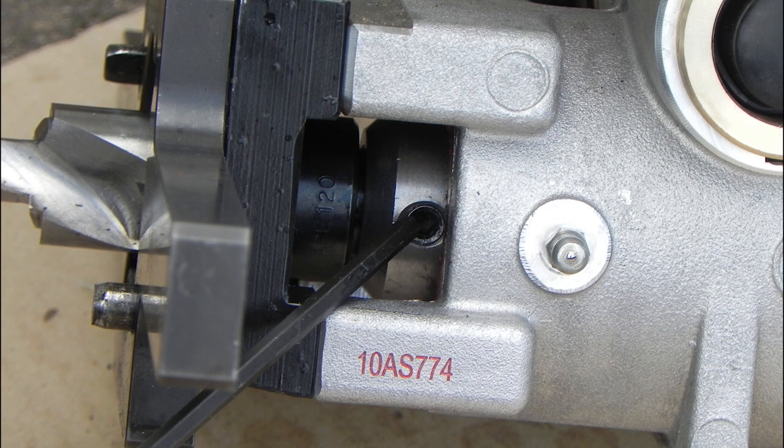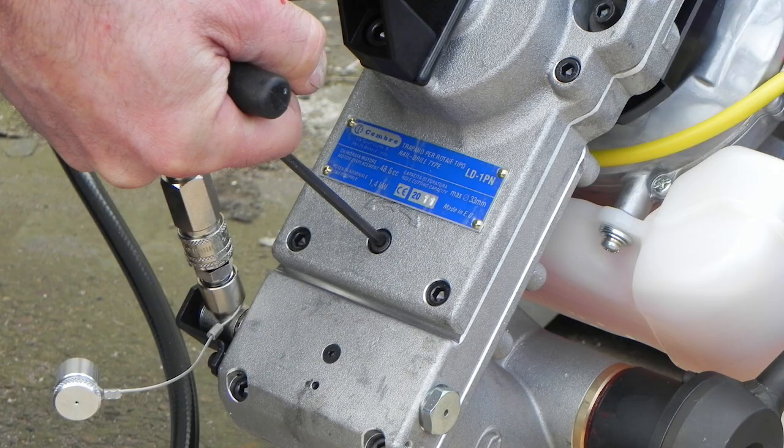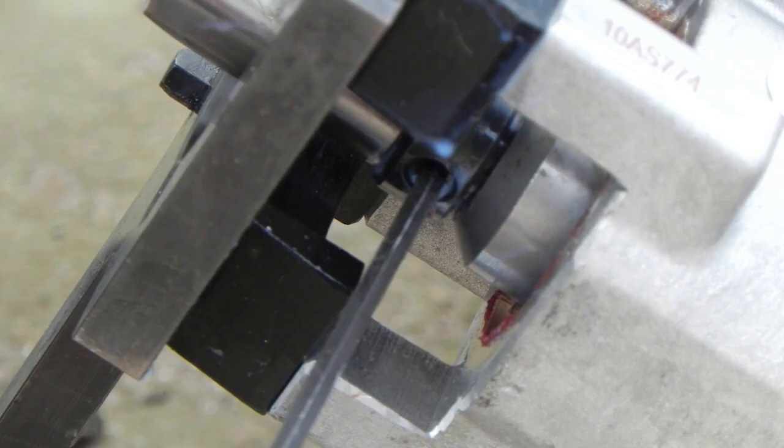The collet is tightened as shown, with the two grub screws. If required, manually rotate the chuck from the rear of the drill to provide access to the grub screws on the collet.